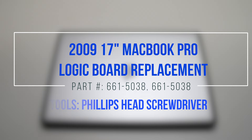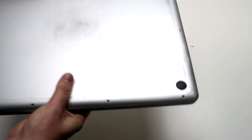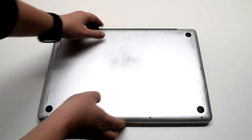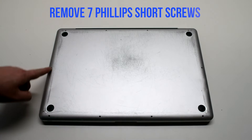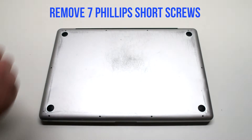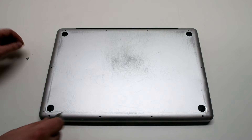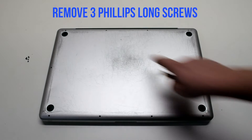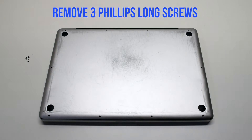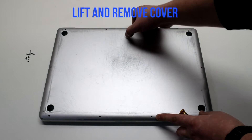2009 17-inch MacBook Pro logic board replacement. Start off by shutting down and flipping over your MacBook. Remove the cover that's fastened with 10 Phillips head screws. Remove the seven Phillips head screws that are short first, starting in the top left and going around the contour of the MacBook. Now the three long Phillips head screws. Lift and remove the cover.